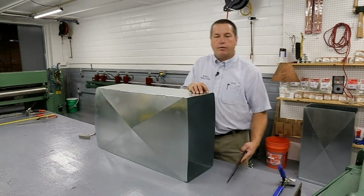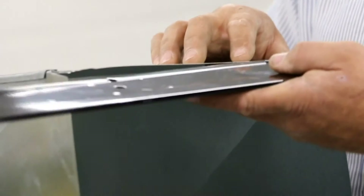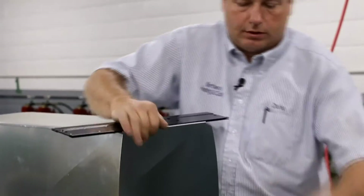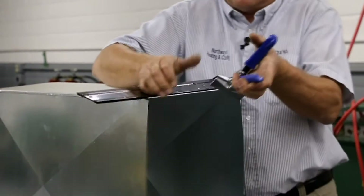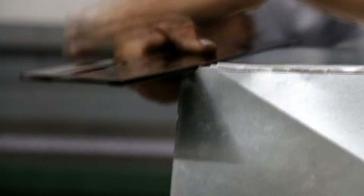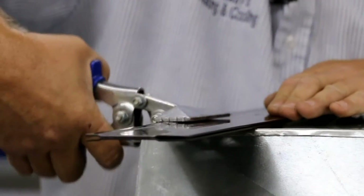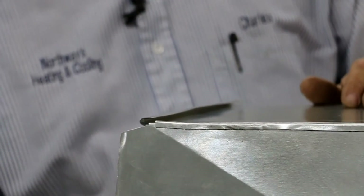Now we have to bend our drive cleats. We're going to hook this together with S and drives, so we have to bend a half inch. This is for our drive cleats to assemble. There are two ways of doing it — most guys carry one of these on their truck. Then we're going to build one with a cleat bender. If you're doing a lot of duct work, you'll want to use a cleat bender to build it.